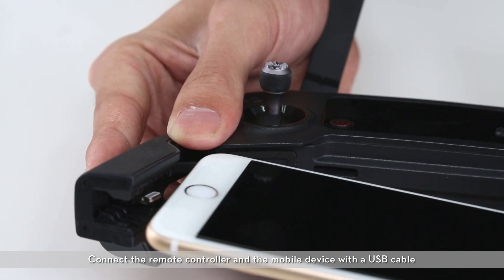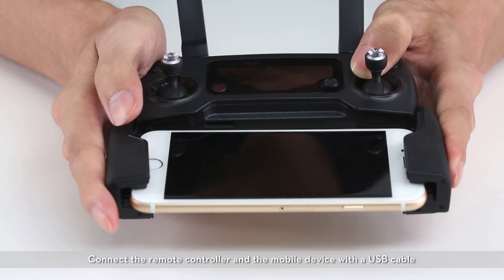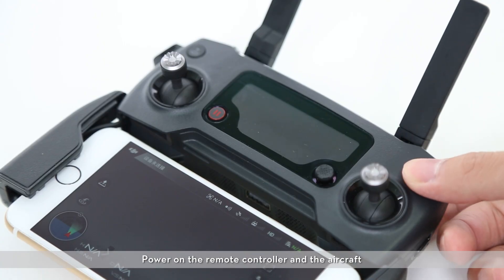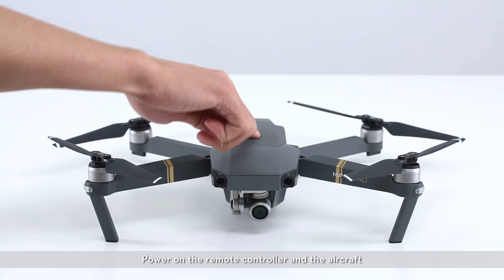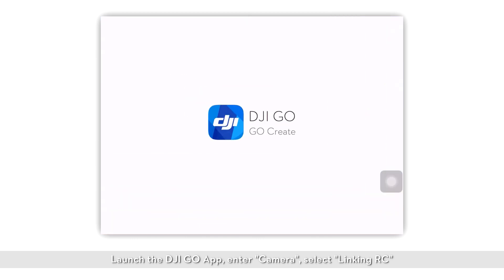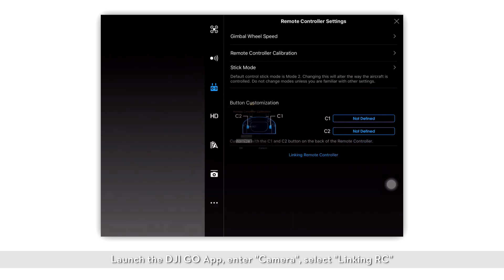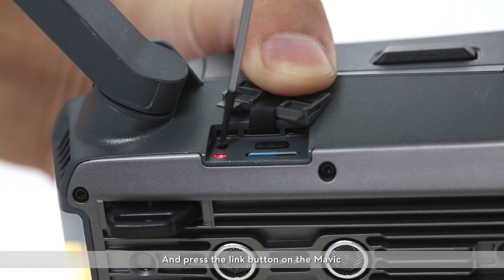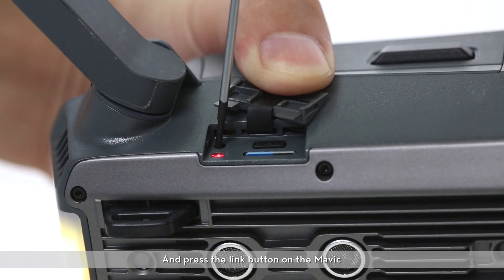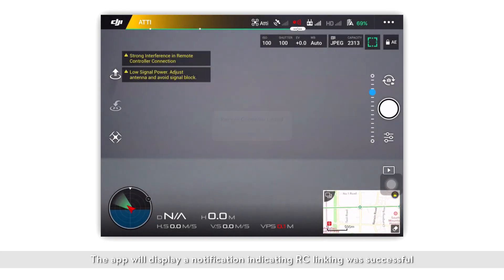Linking the RC via the app. Connect the remote controller and the mobile device with a USB cable. Power on the remote controller and the aircraft. Launch the DJI GO app. Enter camera. Select linking RC and press the link button on the Mavic. The app will display a notification indicating RC linking was successful and you'll see the live camera feed on your mobile device.